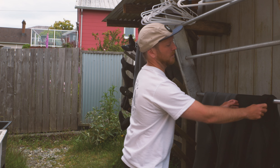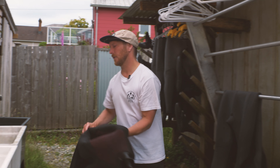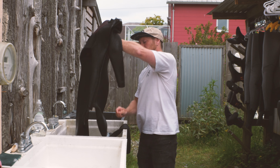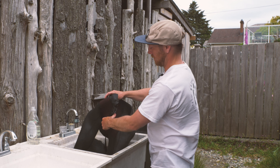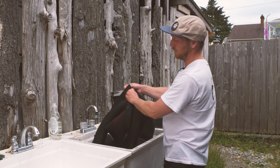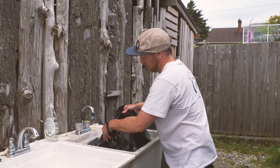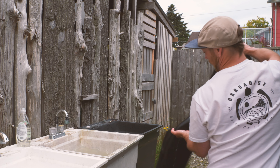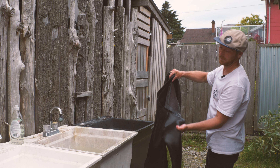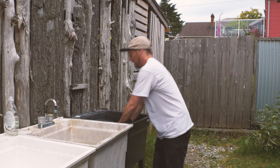Once the suits are pre-rinsed with the hose, they're ready for the rinse sink. If you don't have a multi-sink setup, you can just use your hose to rinse both the outside and the inside thoroughly. For the rinse sink, keep the back zip open just like during washing, and fully dunk the whole suit — bring it up and out as you're pulling it to keep the water from getting too soapy too quickly.